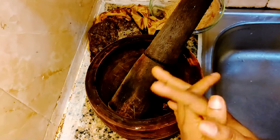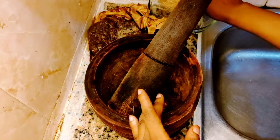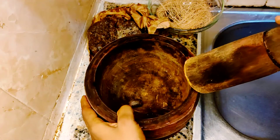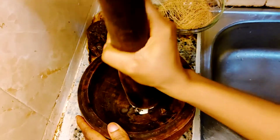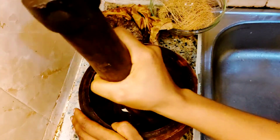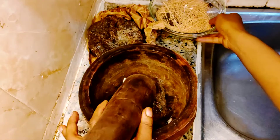So, how do we prepare this back to sender soap? What you have to do is to get one piece of bitter cola. Put it in your mortar and pound it so well.